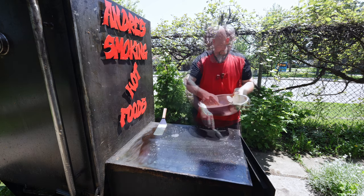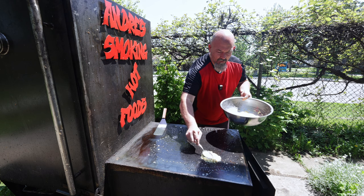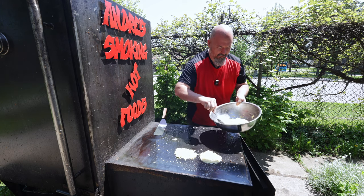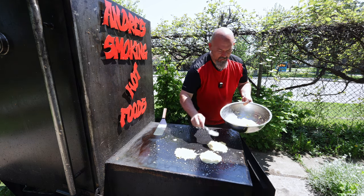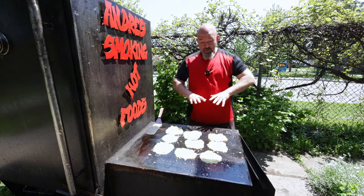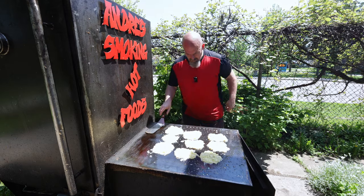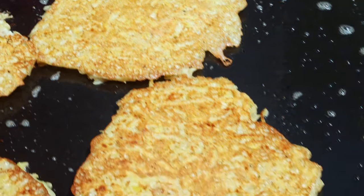Happy weekend! So I'm going to use a spoon to portion out the potato pancakes. Just gonna leave them and not touch them for a little bit — I want to make sure they get some nice color on the bottom. They're coming along nicely — look at that color, beautiful!